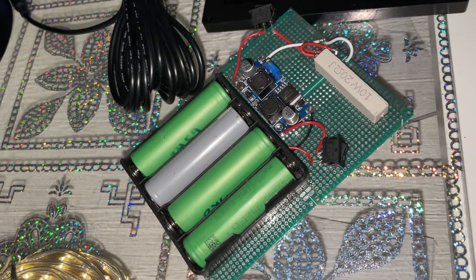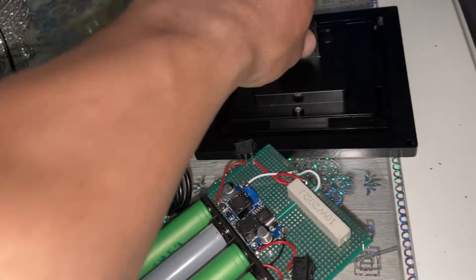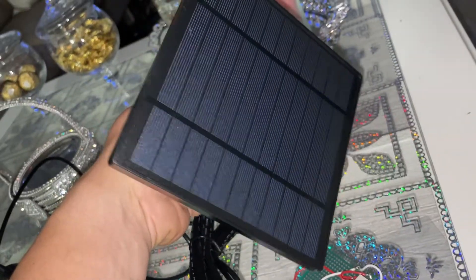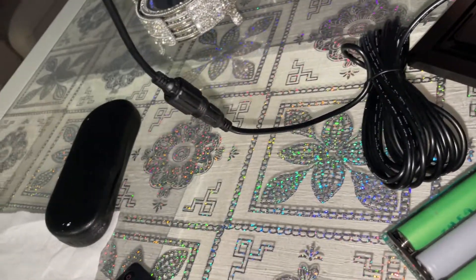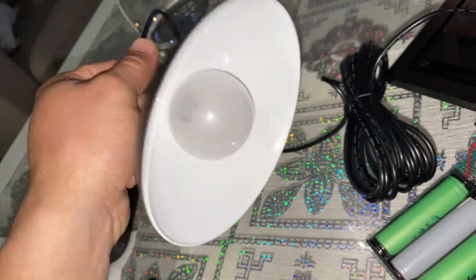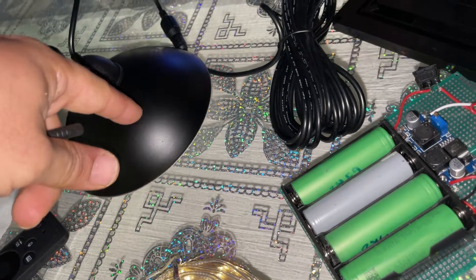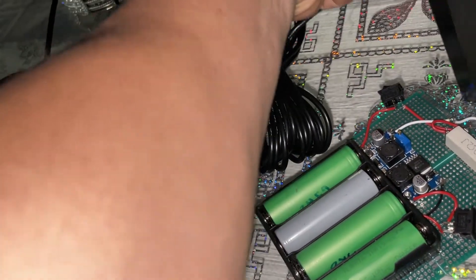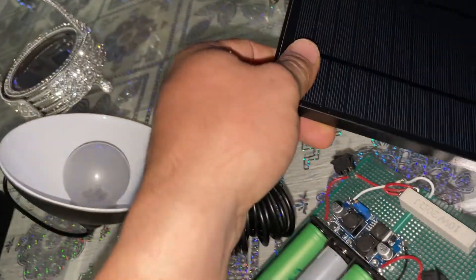I picked up a much bigger, higher-quality solar panel off Facebook Marketplace. It's connected through a barrel connector to a 5V LED light. When I flip it face down it just blinks, but face up — there you go — it's actually really bright.